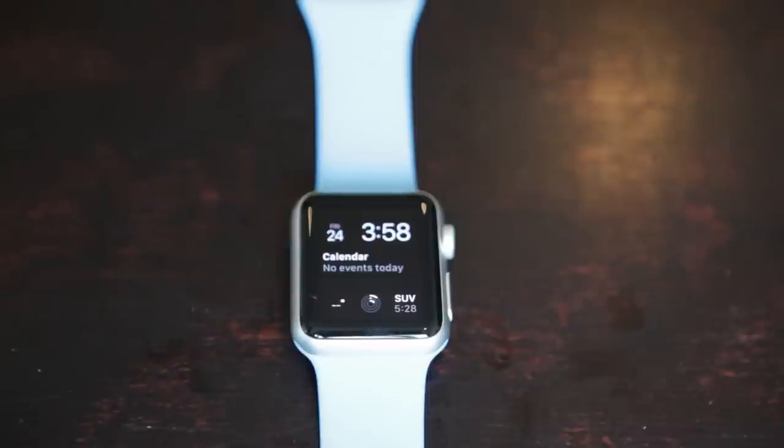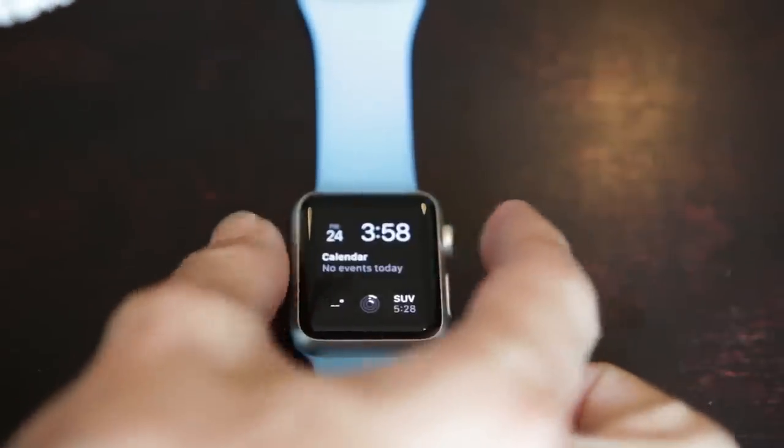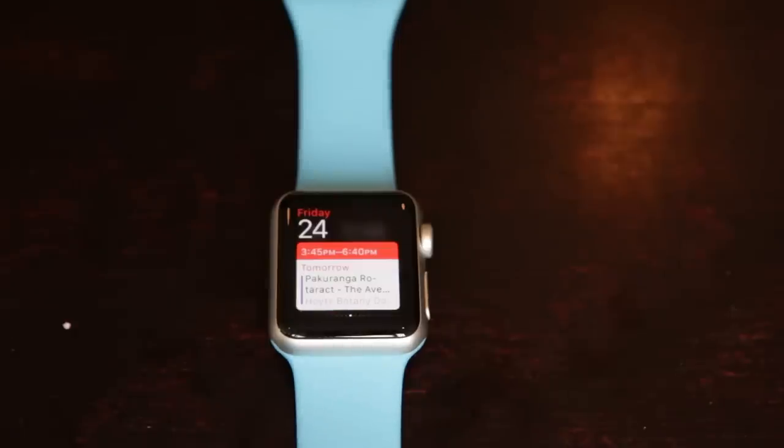Hey, what's up guys? Jono here from FoamFox. We've got a brand new Apple Watch here and we're about to destroy it. Let's not muck around, let's just get straight into this.